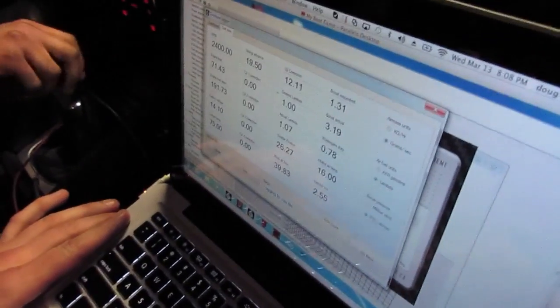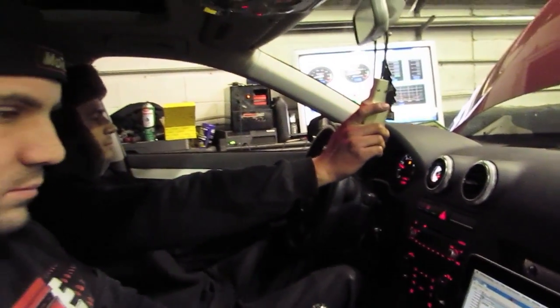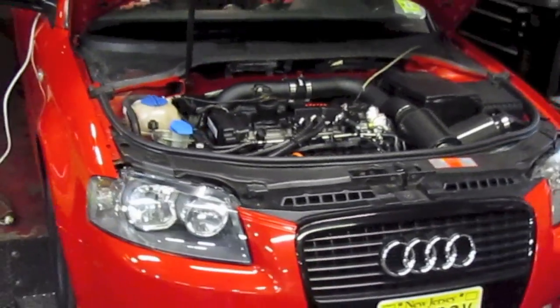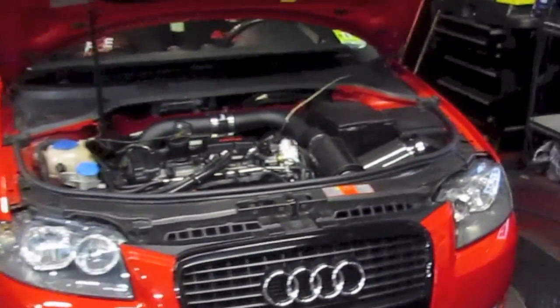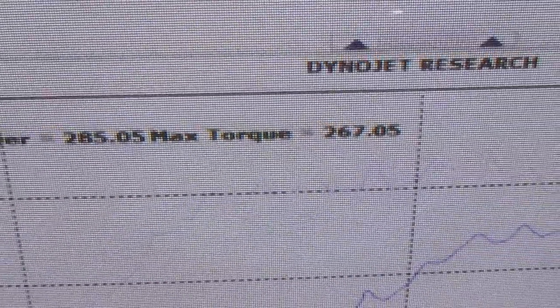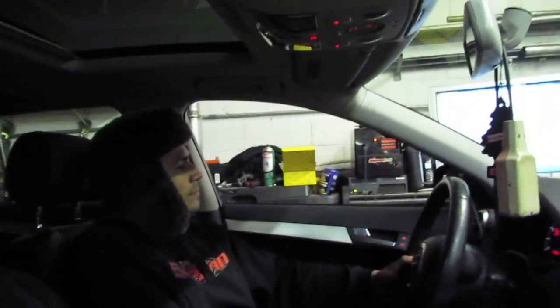Here we go. What do we see at boost? It's 14 PSI max pressure, pretty straightforward right up the hill. We made 285. Good start.